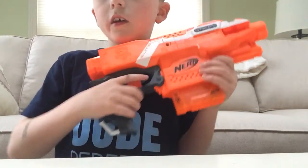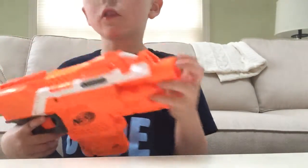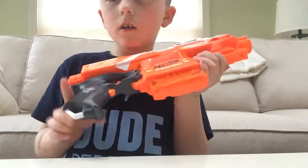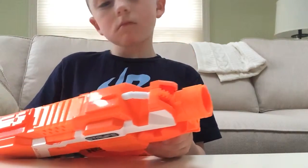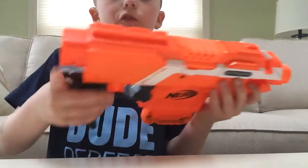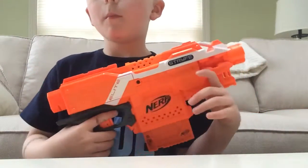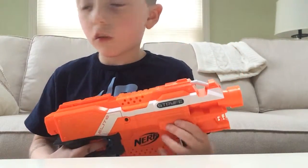It has a comfy handle, and it has two sling adapters — one here and one here. It also has two tactical rails, one on the bottom and one on the top, plus a barrel attachment point and a stock attachment point. Now I'm going to show you my number one combo — how I would run the Strife.